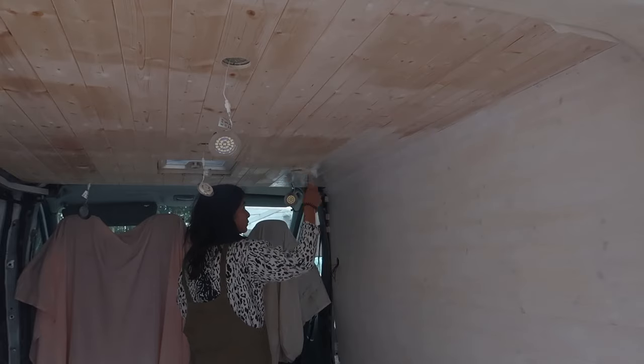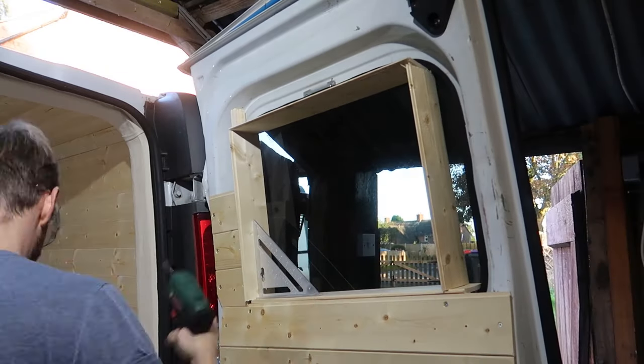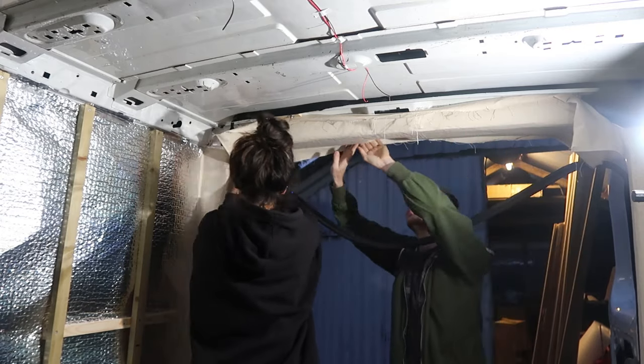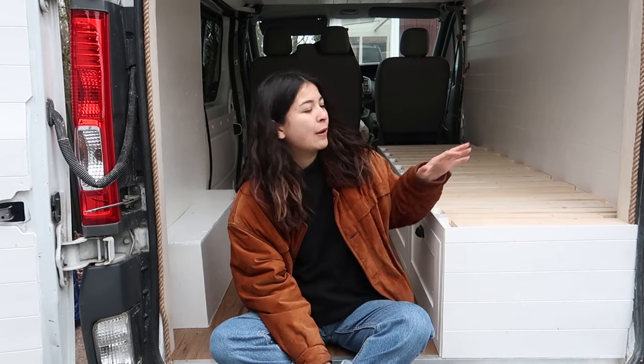Hi guys, welcome back to our YouTube. I know it's been a minute since our last upload. In our last episode we shared with you how we cladded the van, painted the van, finished the window frames on the back doors, and how we applied the material to the awkward areas of the van. In this episode, part 4, we'll be sharing with you how we built our sofa bed and any finishing touches we've done before we move on to the kitchen and the storage unit.